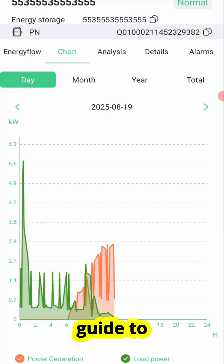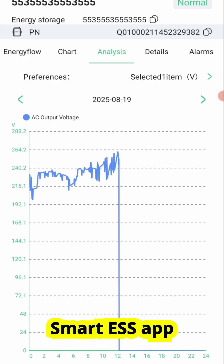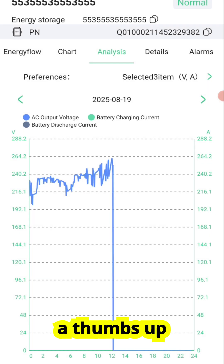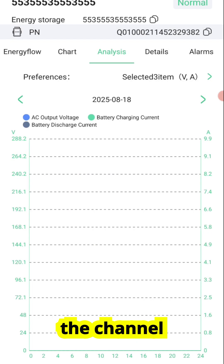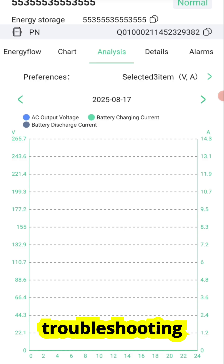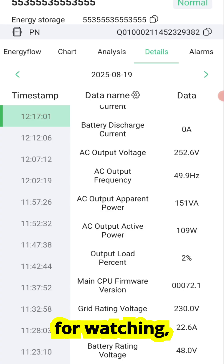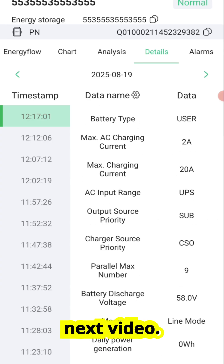That's the complete guide to setting up the Wi-Fi Plug Pro module and using the Smart ESS app for monitoring. If you found this video useful, please give it a thumbs up, and don't forget to subscribe to the channel for more tutorials, troubleshooting guides, and deep dives into solar and renewable energy. Thanks for watching, and I'll see you in the next video.